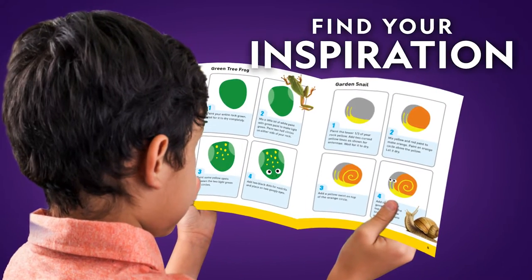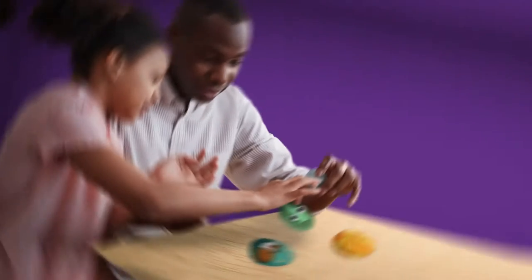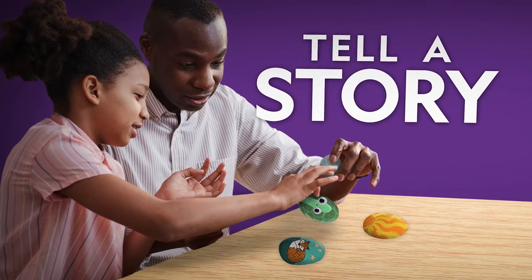Or follow one of the tutorials inside. Use them as story stones with friends and family.